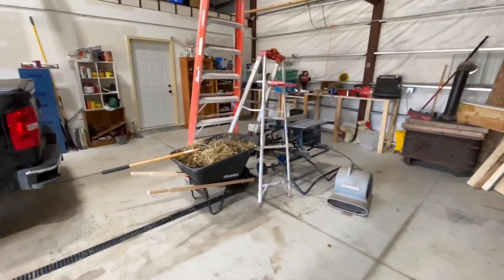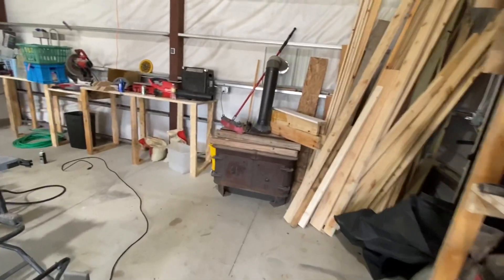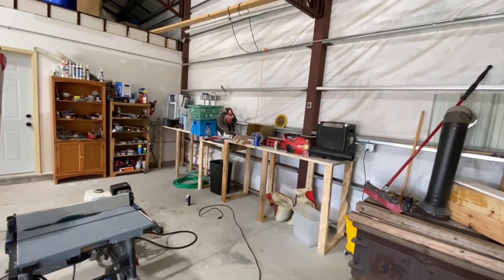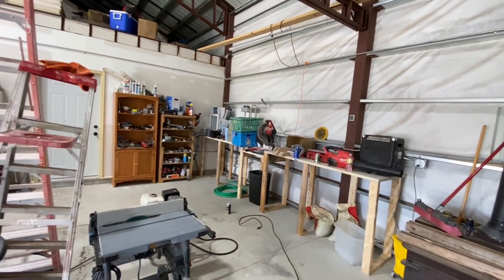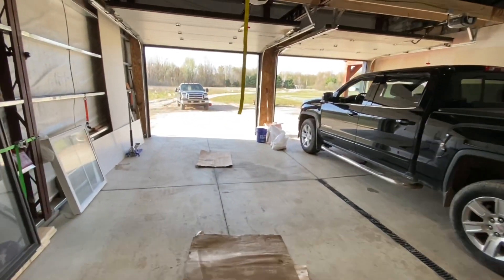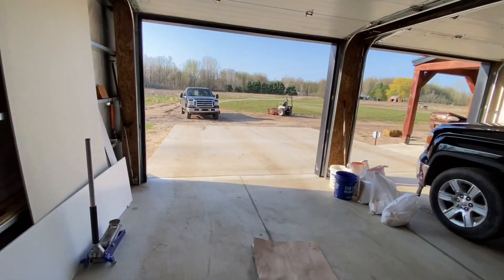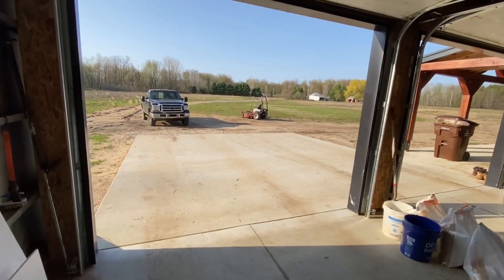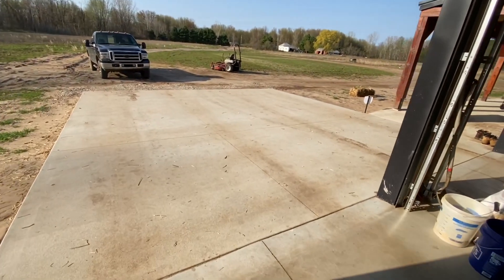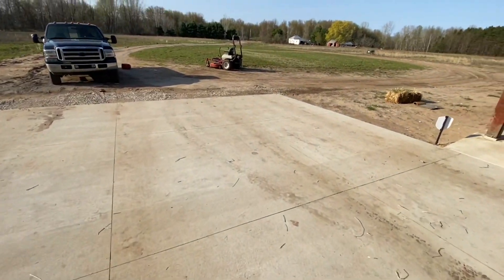The garage is much cleaner — love it! Plenty of space to walk around. Just gotta organize the shelf there and it'll be good. It's windy out there today — I just got this swept out and rinsed out, and then I got sand and dirt coming back in.